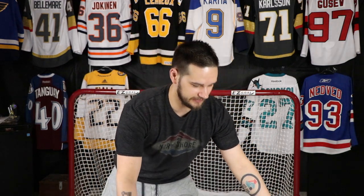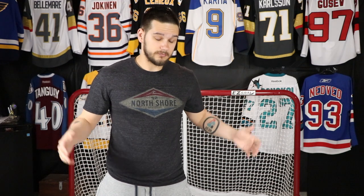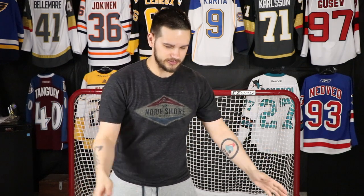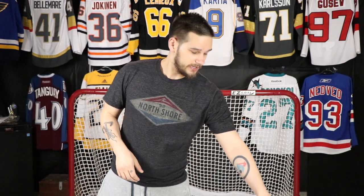Hey everyone, welcome back to another video. Today we have more jerseys to unbox — seven jerseys, and they are literally in boxes this time, not in bags. Six of them are coming from Ben H Sports and one from Cool Hockey. We're really close to number 200 in my collection; after this I think I'll be two, maybe three away.